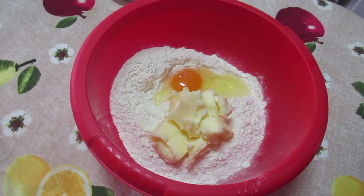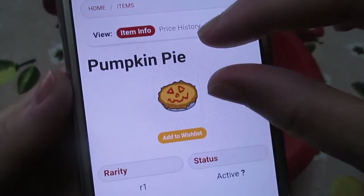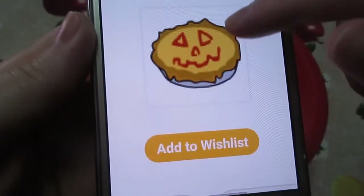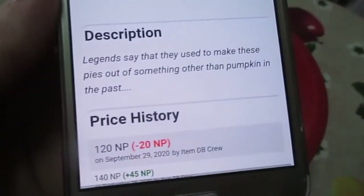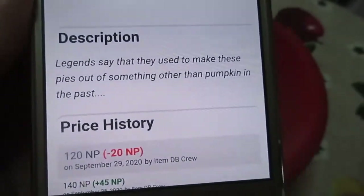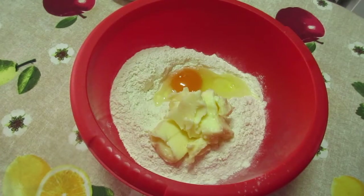Hello! Halloween is coming and I am going to make a pumpkin pie, which is a spooky food. Anyway, this beauty. The description of the pumpkin pie is — legends say that they used to make these pies out of something other than pumpkin in the past. I have no idea what they are talking about, so I'm going to make just your good old pumpkin pie.